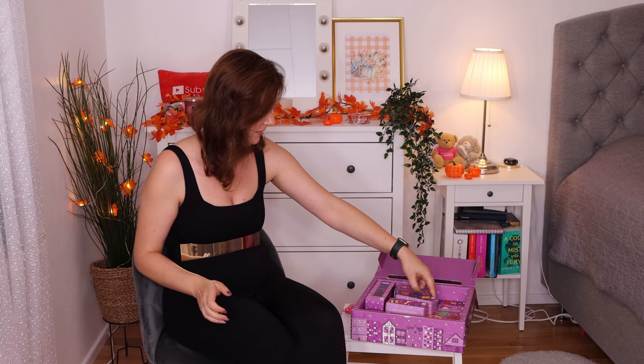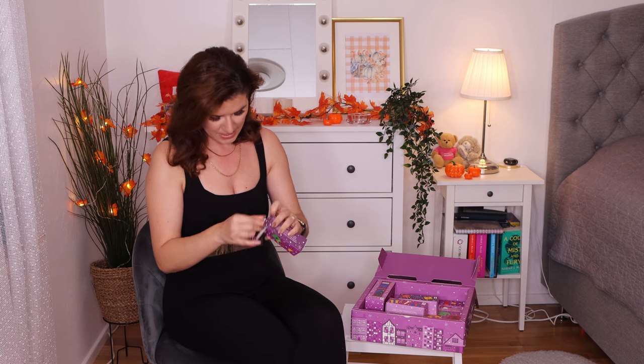Number nine — another hand cream! Oh, almond milk and honey. I haven't tried this. I know they used to use real honey but since they went vegan they don't use real honey anymore. I've heard so many good things about their almond milk and honey collection and I haven't had a chance to try it, so I'm very happy to have this. Hand cream is my favorite product — I can't go to bed without hand cream.